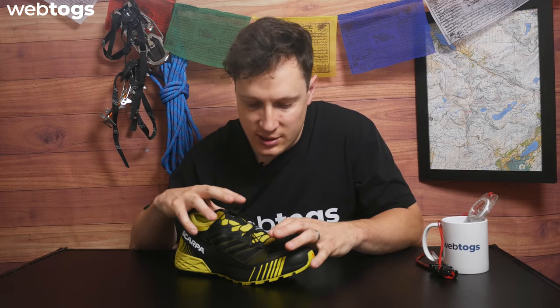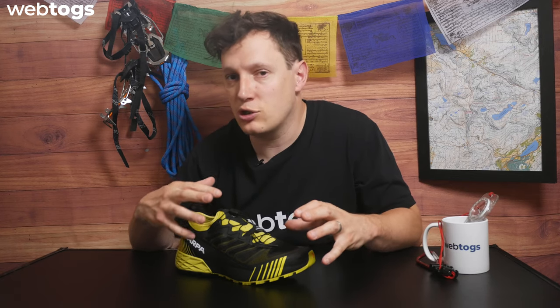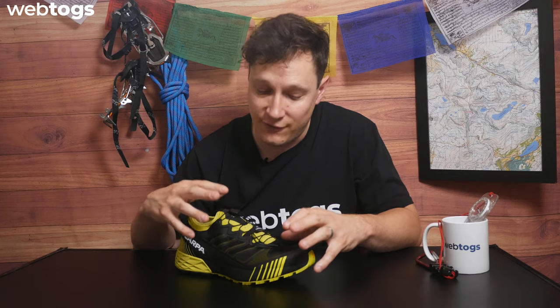Hey everyone and welcome to the Webtogs gear review. Today we're going to be taking a look at the Scarpa Rebel Trail shoe. This trail shoe packs a lot of punches — they've really designed it to be optimal for the actual trail you're running on, as well as making it as comfortable and close-fit as possible. Let's take a look at the key features.